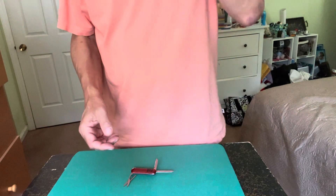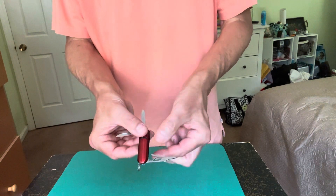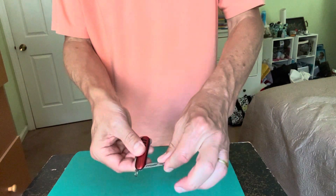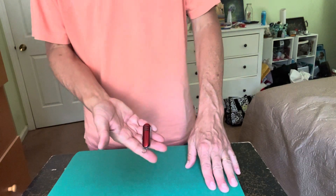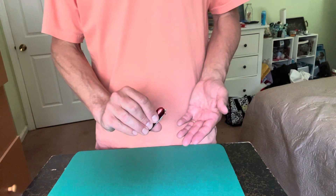I just wanted you to see my gentleman's version of the color changing knives. You can see the knife is much like a small Swiss Army style knife — it's got two blades, a little pair of scissors, and it's that size. It's a color changing knife, but I love the way these look and the way they handle.